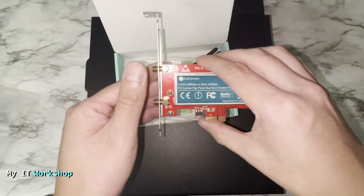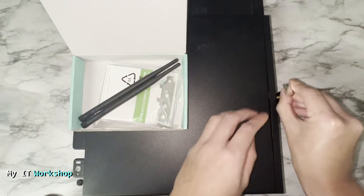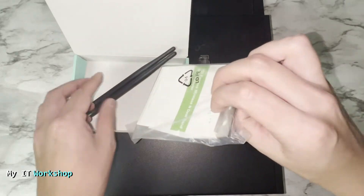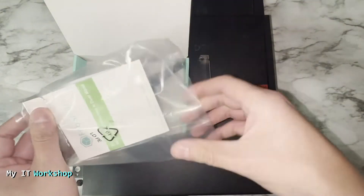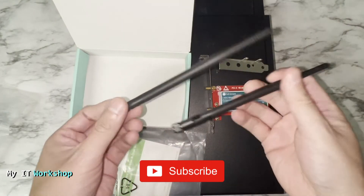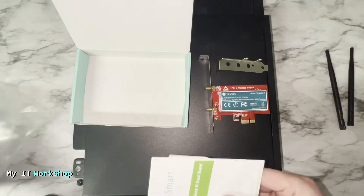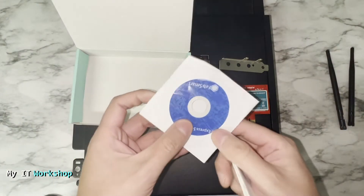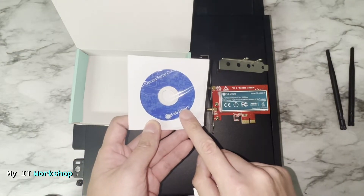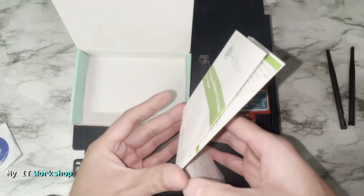It's very light. It comes with a high profile bracket, which is too big for my computer, and also a low profile bracket that we're going to replace in a few seconds. It also includes the antennas, a CD with drivers — though you can download them from the website — and a manual with a lot of information.